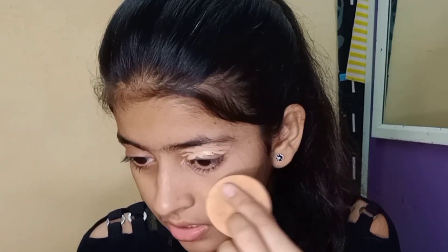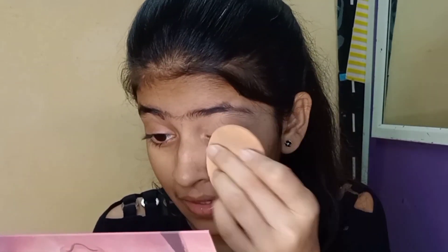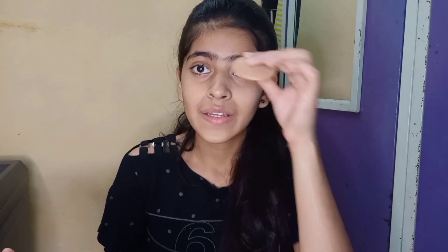Now I will blend it, and you can see how much coverage I have. I made it a little lighter in shade — I made a little mistake — but it will be fine. Dark circles are not showing like that anymore. And guys, you can see how high the coverage is. It looks a little different, a little strange maybe, but okay.